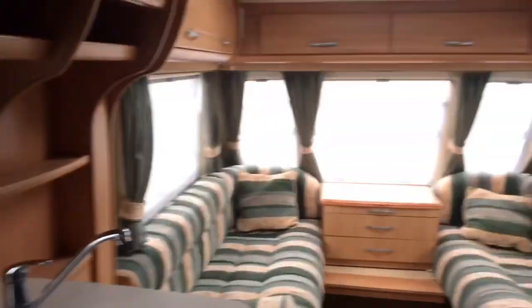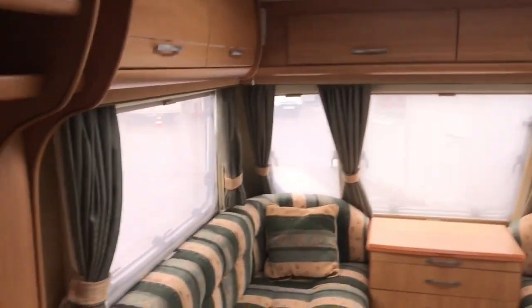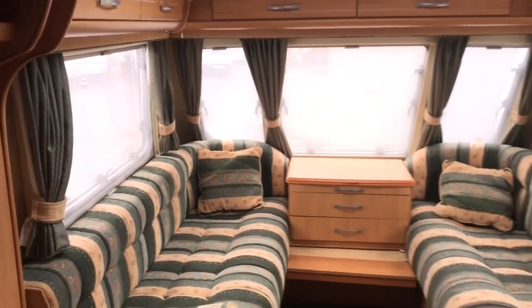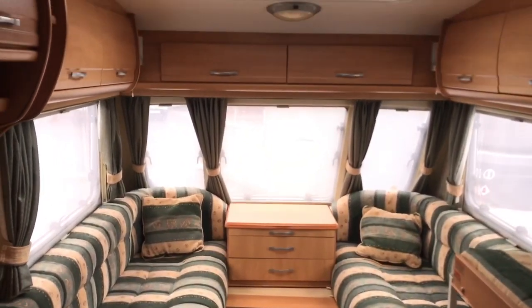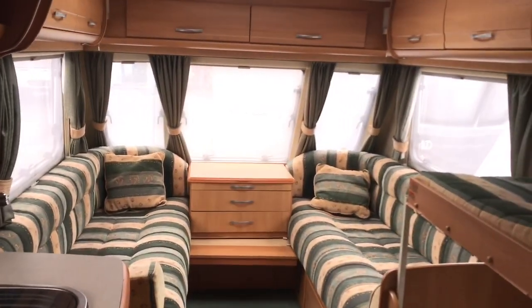That was quite a comprehensive review. Thank you all for watching. We welcome you to visit us in St. Petersburg at Shosse 50A. The price of this caravan is listed on the website and in the description. Please visit the site, subscribe to the channel, like the video — thanks everyone, goodbye!